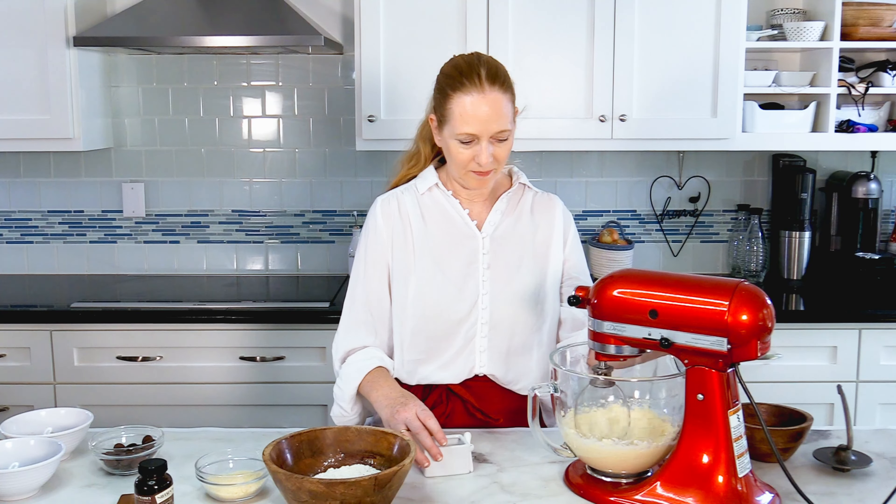I'm then adding the pinch of salt and I'm switching to the kneading tool, and then I'm mixing the flour and the almond flour into this bowl.